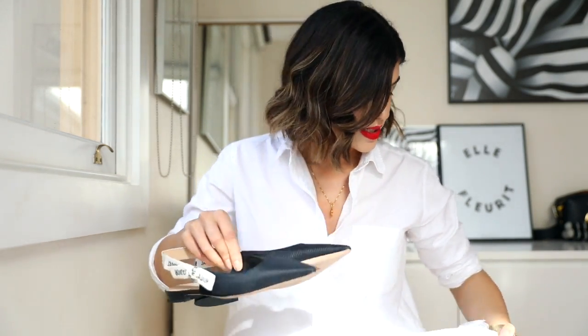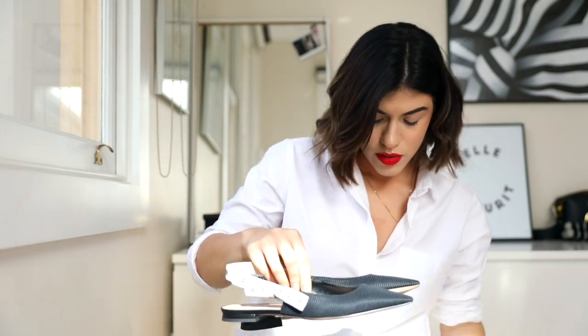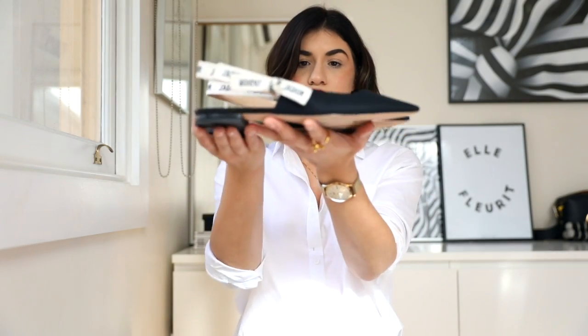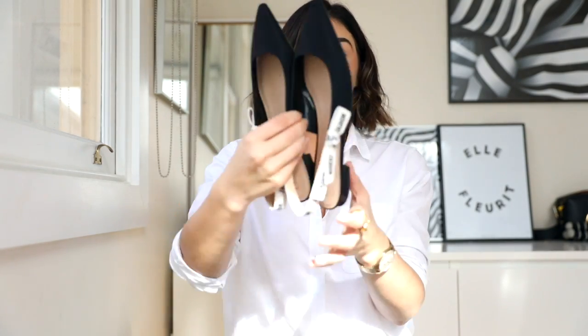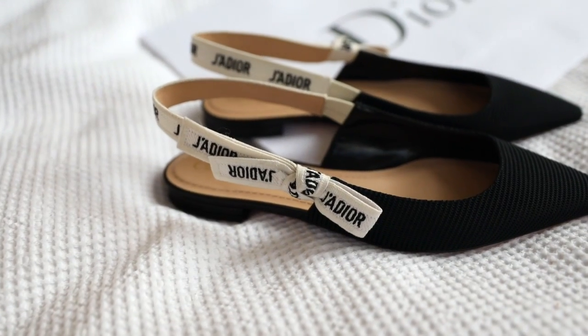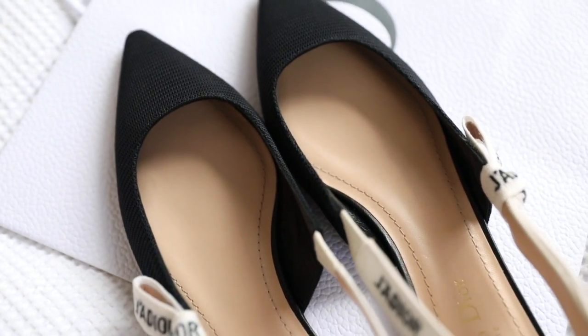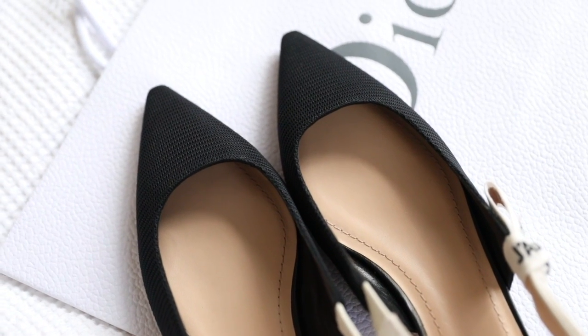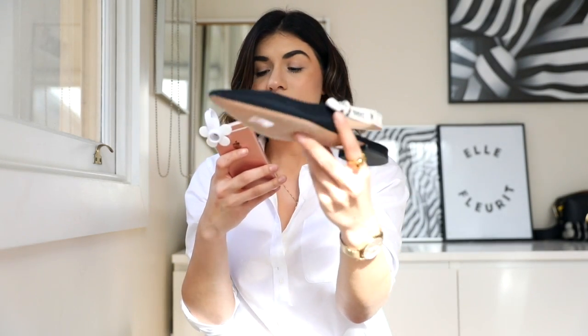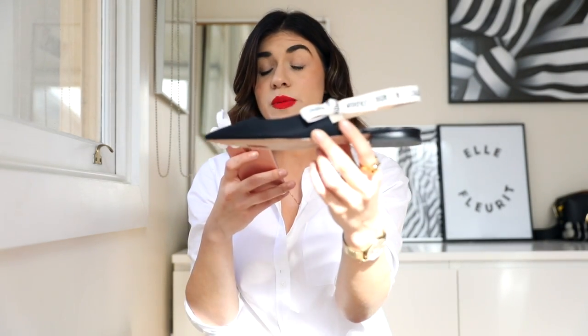So I'm going to put the box down. These are the shoes. If you can see, they're the little ballerina flats with the sling back and the signature Dior embroidery on it. I've got the information on the shoes. These are called the ballerina in technical canvas and your Dior ribbon, one centimeter.